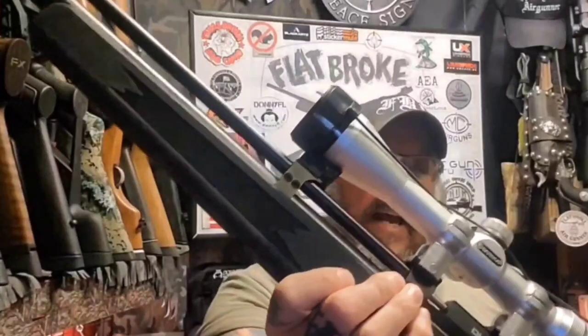What's poppin' airgunners? I'm Denny, the Flatbroke Airgunner, and this is the Flatbroke Airgunner Show. Today we're going to be taking a look at the Diana Trail Scout in .22 Cal. I want to thank you for tuning in — stick around, it's coming up next.